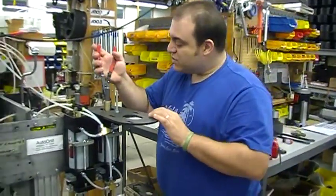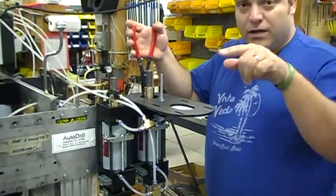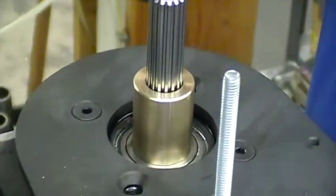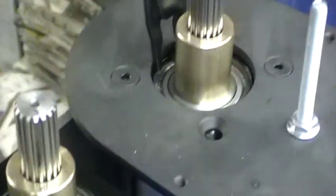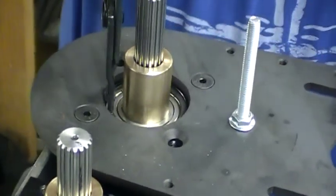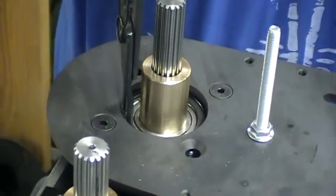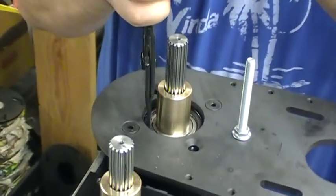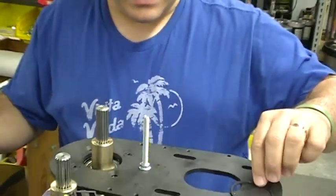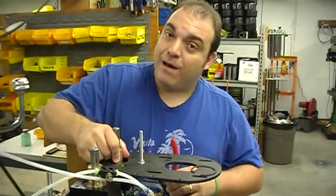The next step is to remove the snap ring that holds the drive bushing in. It helps to have a snap ring plier that holds on to the snap ring. So you remove this snap ring and put it aside, because you'll use that again. With any luck your spline will come out by hand.